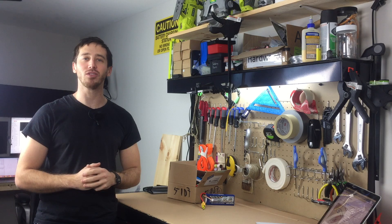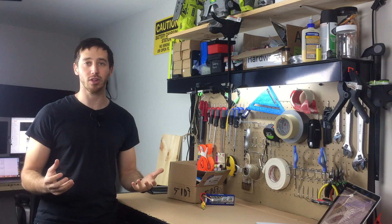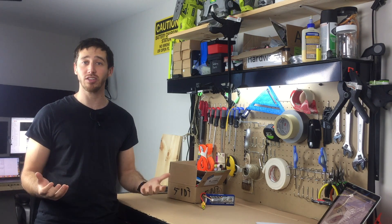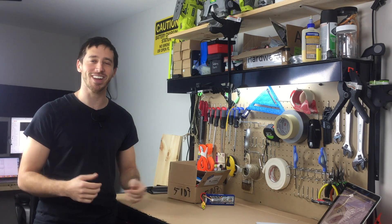Hey guys, Micah here from ebikeschool.com and today I'm unboxing and using the Maltrix V3 Arduino Spot Welder. You've probably seen me using the Sunco spot welders a lot, but I wanted to try out this Arduino spot welder because I've heard good things about Maltrix. So I figured I'd open it up, assemble it, and try it out with you guys so you can see how it works. All right, let's check it out.